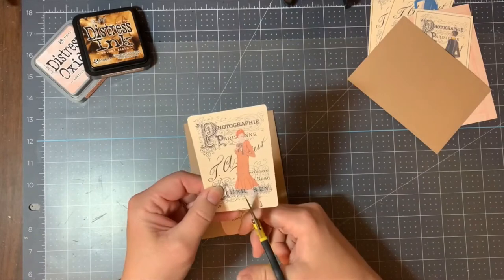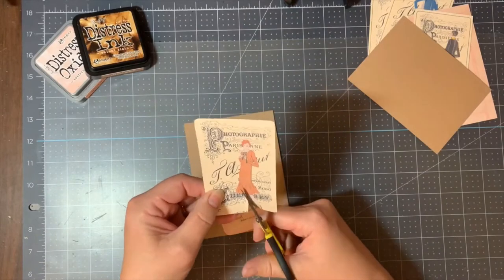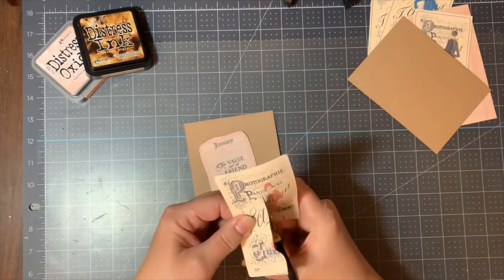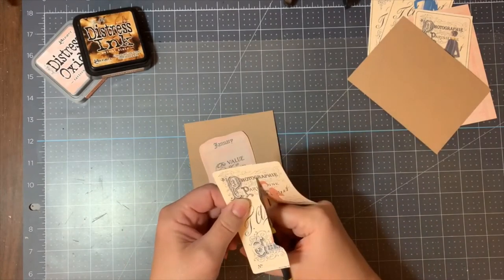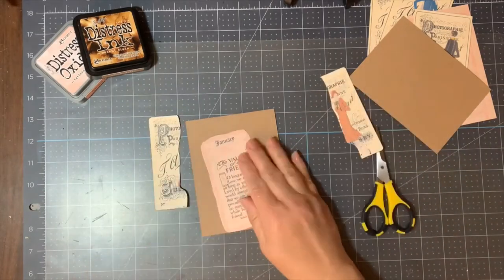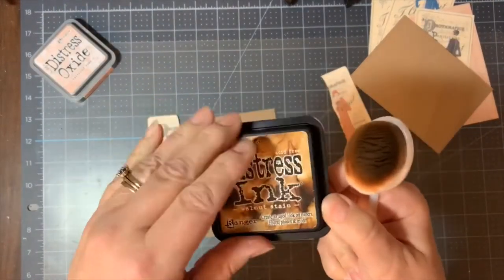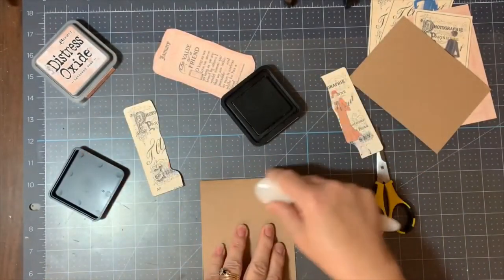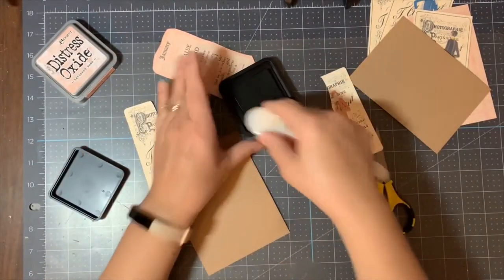Once I cut that in half I'm going to bring out the Tim Holtz walnut stain and distress the outer edges of my images as well as the cardstock. I'm also using the Rabbit Hole Designs Cottontail blending brushes — I really love those brushes.